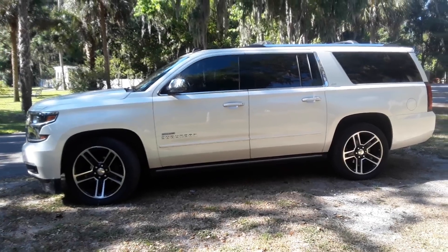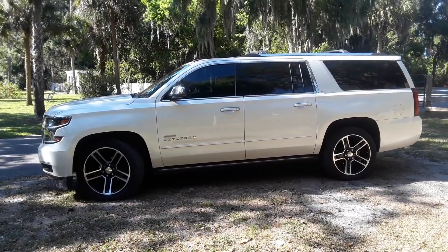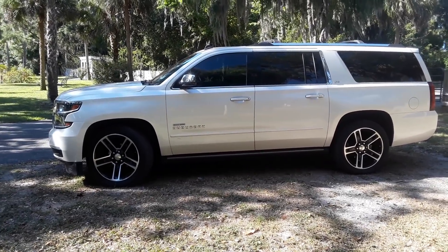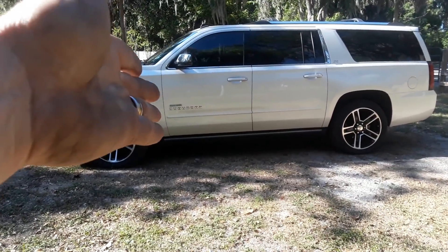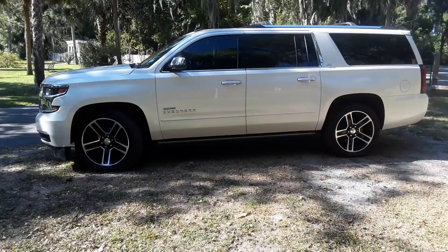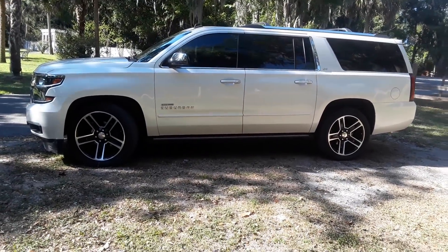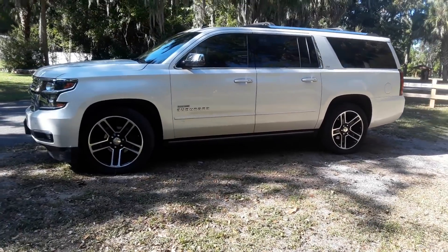Hi everybody, Eric Swanson with Duraburb here in Orange County, Central Florida, where we bring you Duramax-powered GM SUVs. After a tremendous amount of R&D work, we're proud to present the 1500 SS series from Duraburb — this is the 1500 platform new body style Suburban.